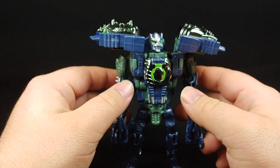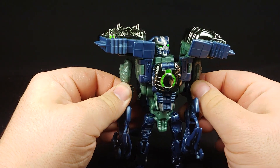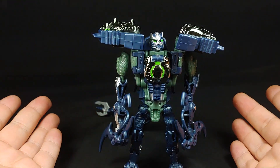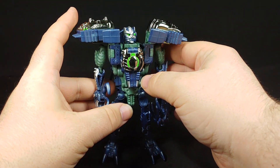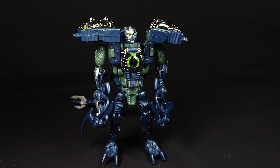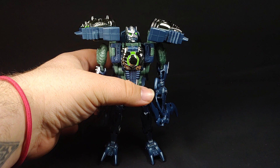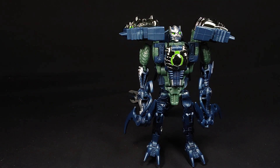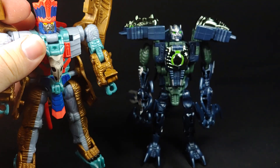I got this one used — bought it from Transformer Land. I usually try to keep an eye on them whenever they put stuff like this in stock, because everyone on eBay was wanting like 60 to 80 or more for this thing, and they had it up for 40. Whether or not they'll have it up for 40 again, who knows — they usually try to go by whatever the standard market is. But that's just where I recommend starting to look. In the meantime, let's get him in here with a few of his allies.